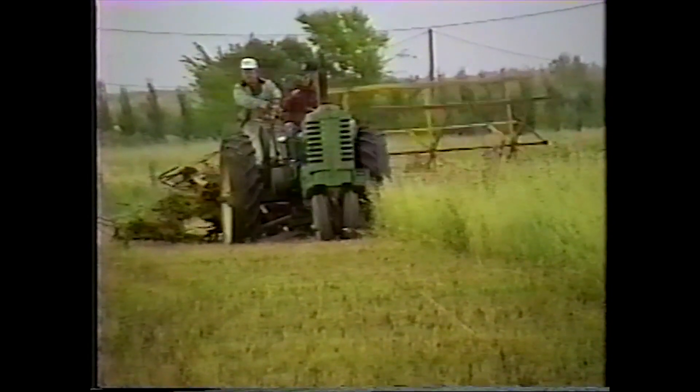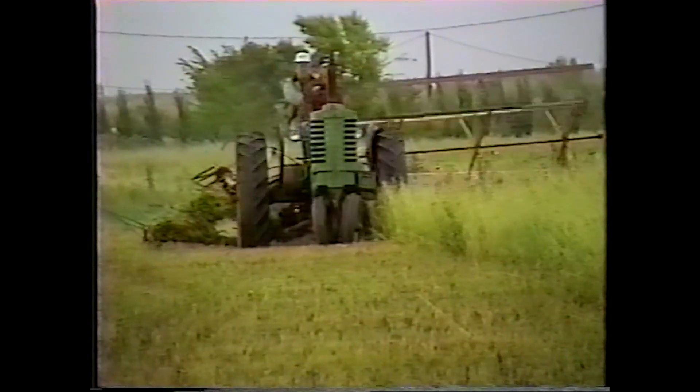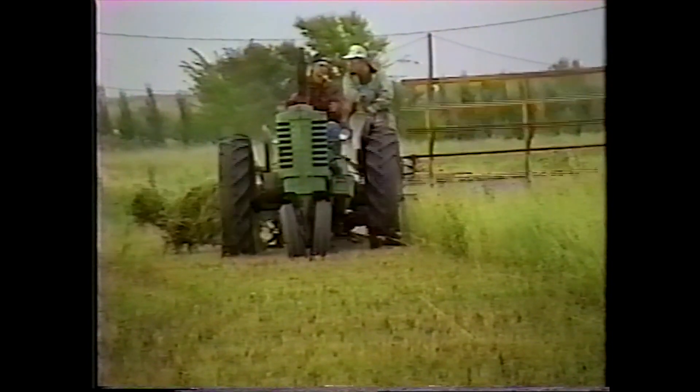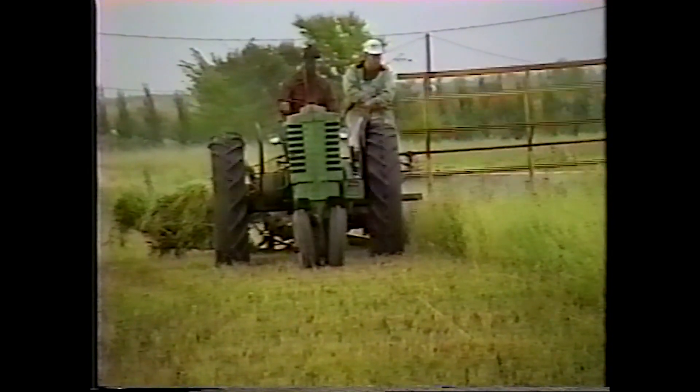Every farmer would give his tractor or whatever he had to get the work done. The binder is cutting it — it's like a mower, it cuts the grain.